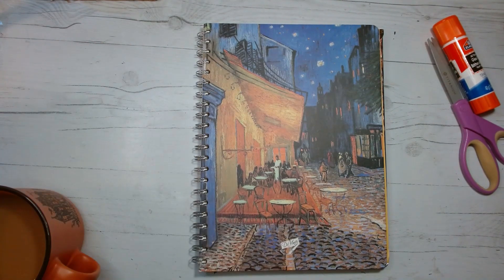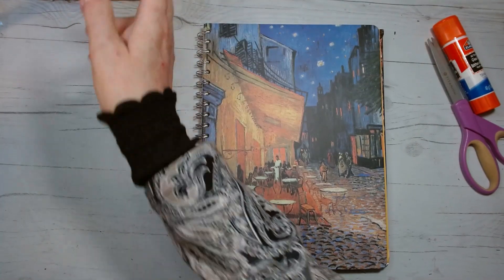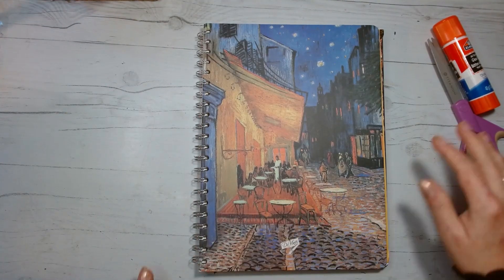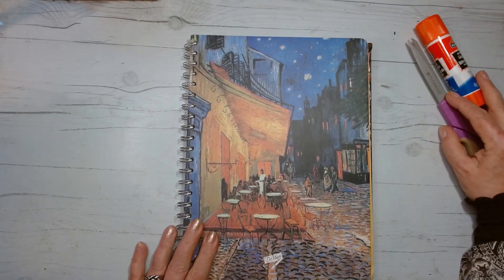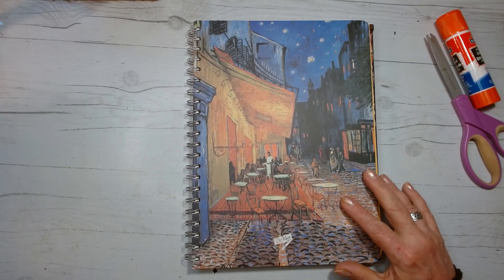Hi friends, welcome back to crafts and collage.com. I appreciate you coming by — please take a minute and subscribe, you can always unsubscribe if you don't like the video. Today I just want to discuss a couple of things and then I may do a glue book page — not certain yet.